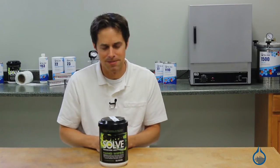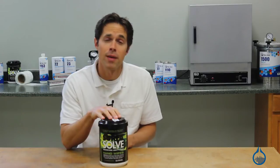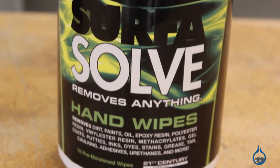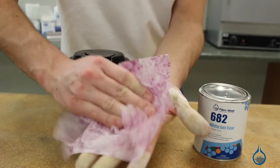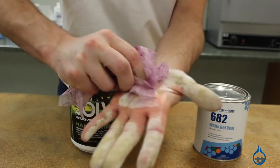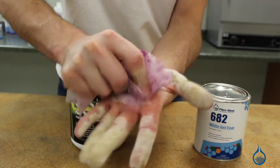Hi, I'm Steve from Fiberglass. Surfaceolve hand wipes from Fiberglass.com pack a two-part punch. First, these wipes are tough enough to remove just about anything, including ink, resin, adhesive, and paint without even having to rinse your hands with water.